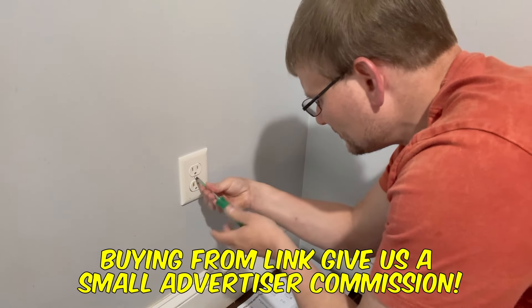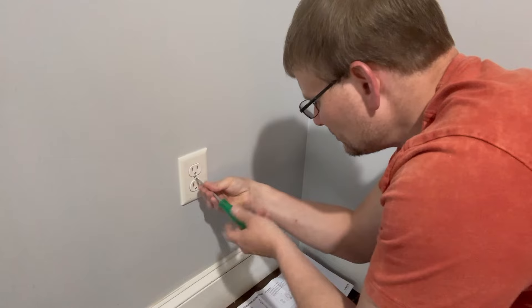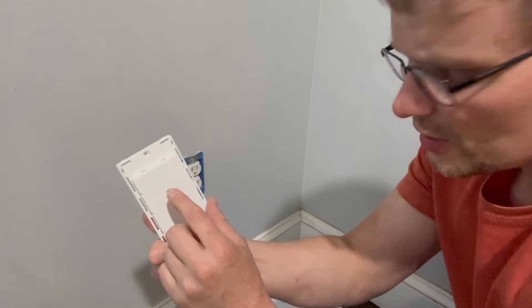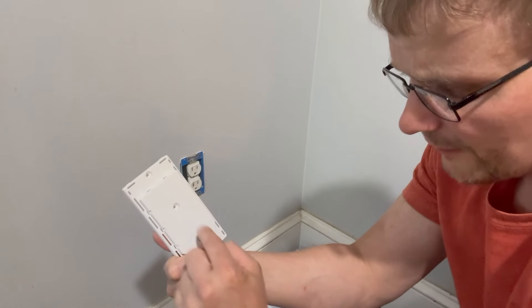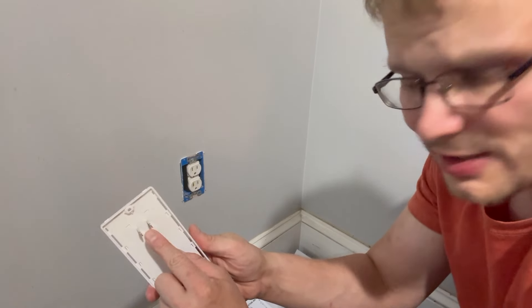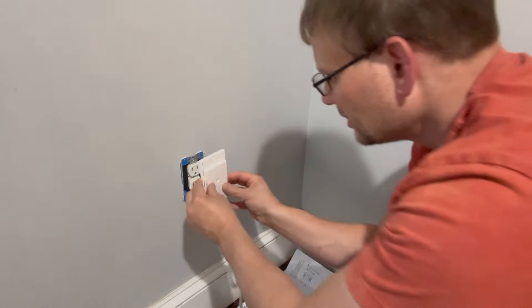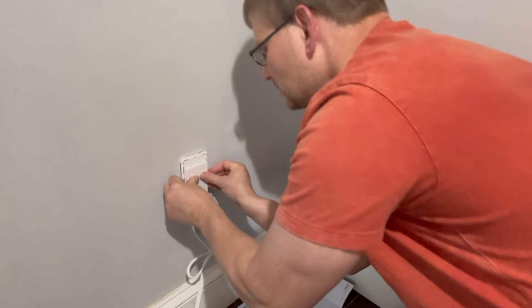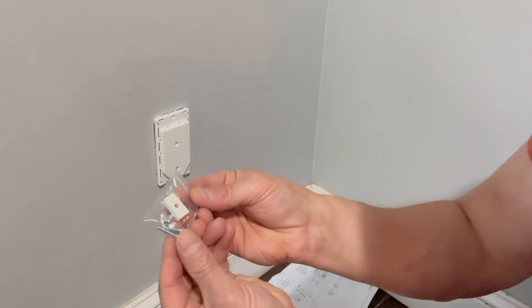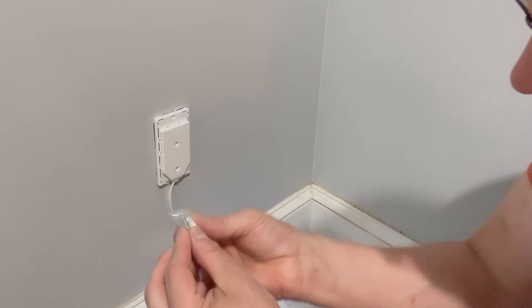The cover comes right off. Now, see this here — it has screw holes for different applications and we're going to use the center one. It also has the actual plug right here, so we're going to plug that in just like that.